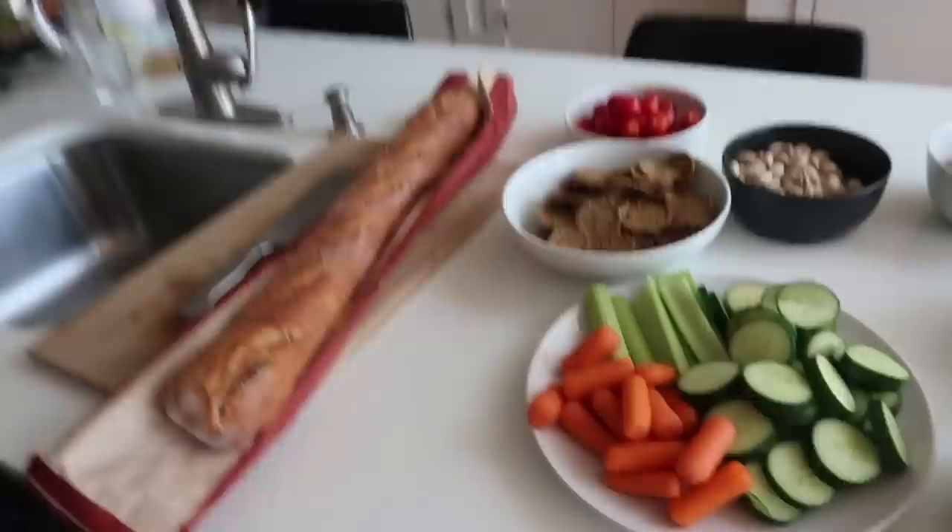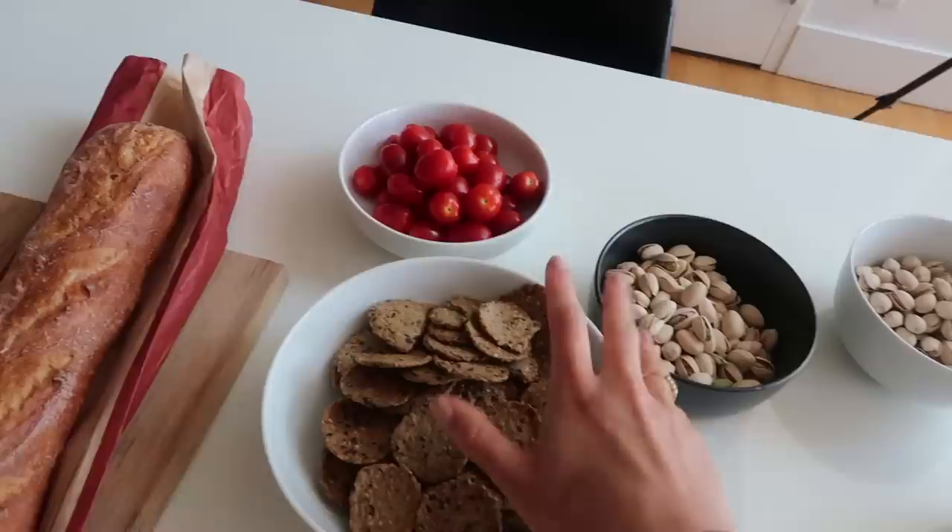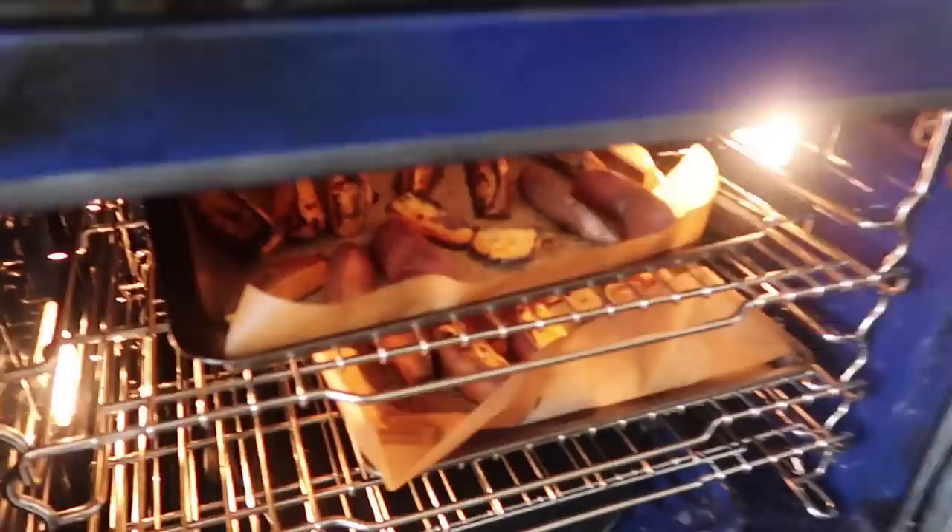I think I made this whole barbecue prep in about 35 minutes for around 10 or more people — it can be very simple. I start with bread, crackers, fruits, and then I'm going to have guacamole and hummus. Oh, the sweet potatoes are in the oven — I need to take them out, they're a little brown.